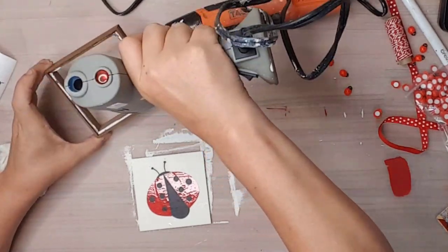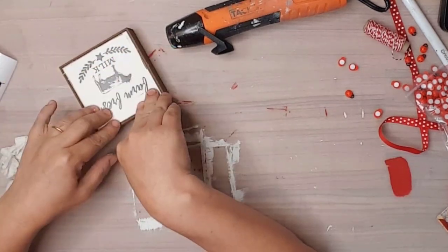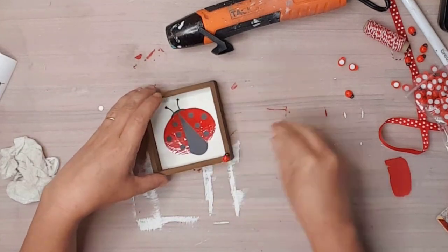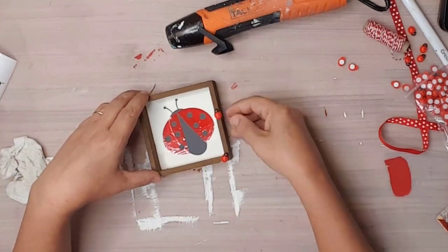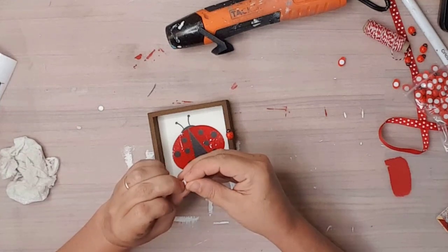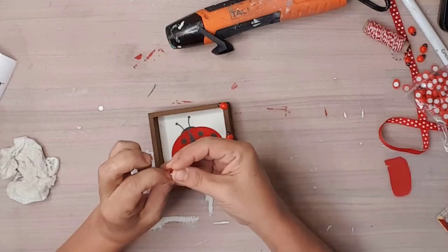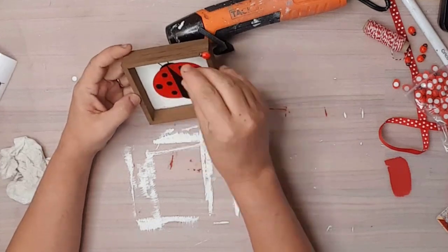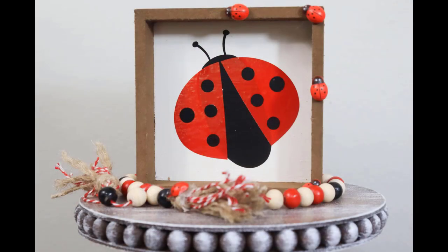I used hot glue around the edge of the frame and placed the sign back inside it. I felt like the frame needed something, so I used more of the little ladybugs from Amazon and stuck them to the frame — for these, I left the sticker on and just removed the paper from the sticker so they would stick. And just look at how stinking cute the ladybug tier tray sign turned out!